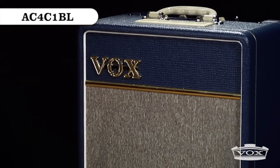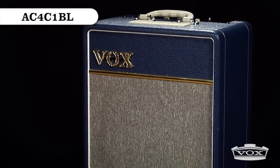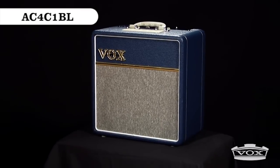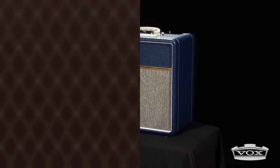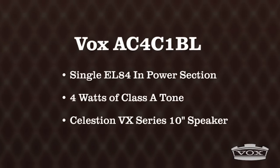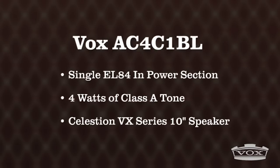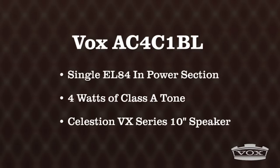First, let's take a look at the AC4C1BL. Adorned with the historic look of a 1963 blue vinyl covering and Tiagon fret cloth, the AC4C1BL uses a single EL84 in the power section, providing 4 watts of Class A tone through a Celestion VX series 10-inch speaker.